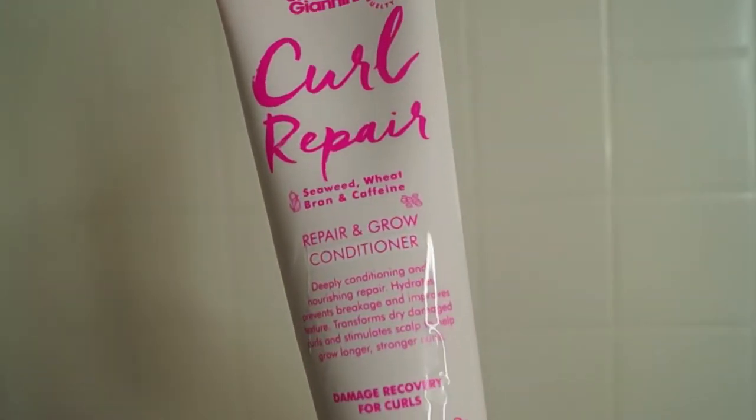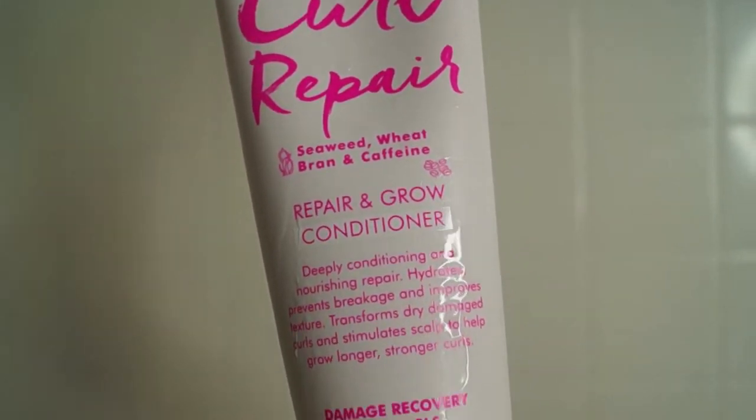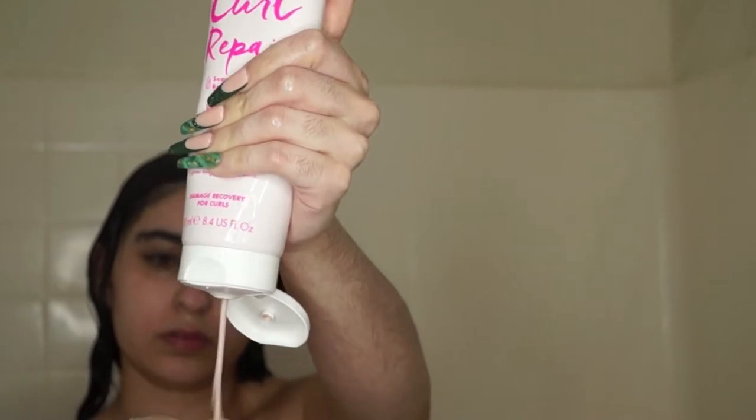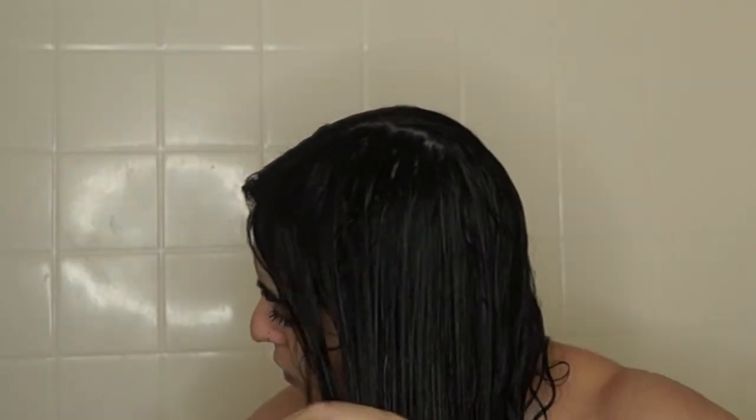Next I'm going in with the matching Curl Repair Conditioner. It has all the same goodies as the shampoo. It really helped soften my hair — my hair felt super buttery. I think this is a great option for curlies that are also on the finer side, as it's not going to weigh your hair down at all.